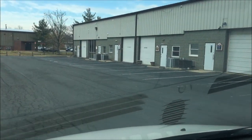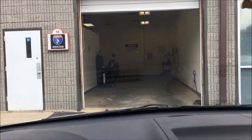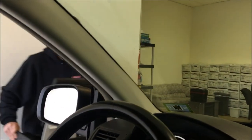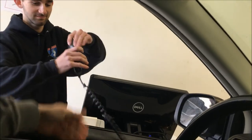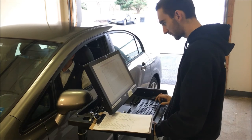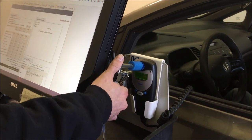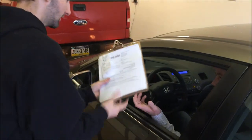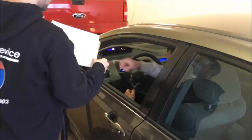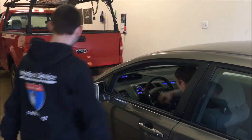When you arrive at Interlock Device for your service appointment, there's no need to go back into the front office. Simply stay in your vehicle and pull up to the shop door. Your appointment will take approximately five to ten minutes and there's no need to even get out of your vehicle. Pull up as directed by your technician and put your window down. Your technician will ask for your vehicle odometer reading and if your handset has been functioning properly. Your technician will then connect your handset to our computer to perform a monitoring check and give your device a fresh calibration. Your technician will document any violations you may have incurred and any suspicious activity or tampering with the device. During your monitoring check, the technician will schedule your next service appointment and collect your rental payment. After this short process, you'll be on your way.